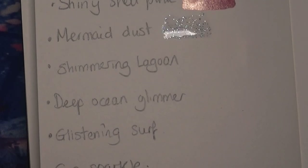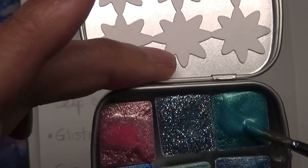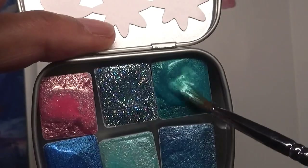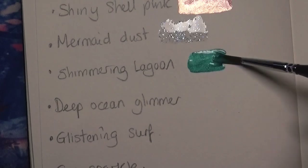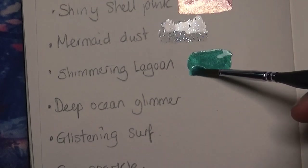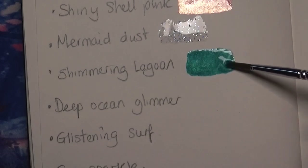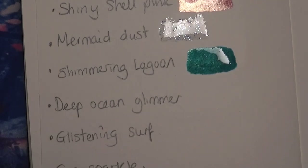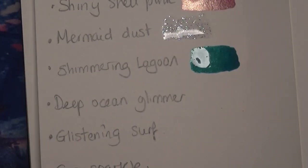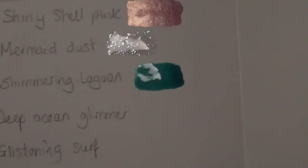Next, wash my brush off. This one is the Shimmering Lagoon — beautiful bluey-turquoise colour. Look at that, so nice and creamy. Now that is an outstanding colour — just absolutely gorgeous. I'm sorry I'm swooning, but this is what I'm like with metallic paints and glitters. It's just absolutely beautiful.